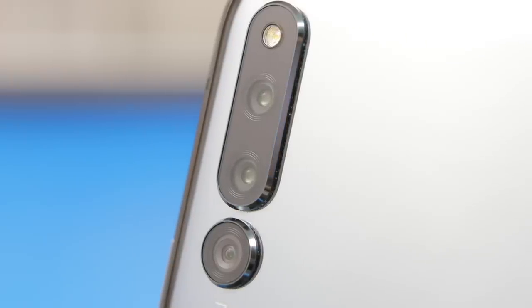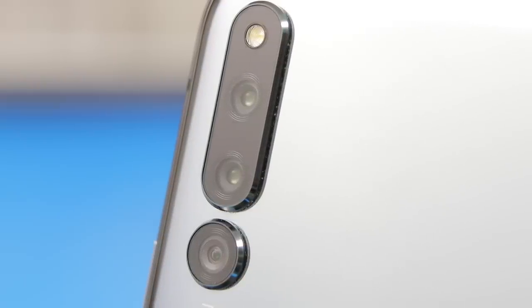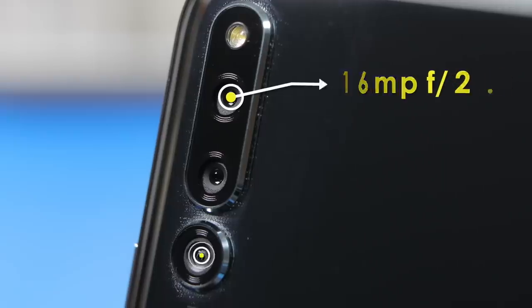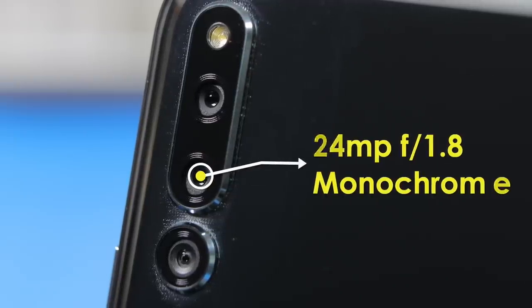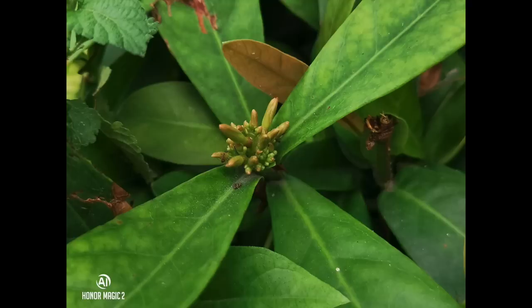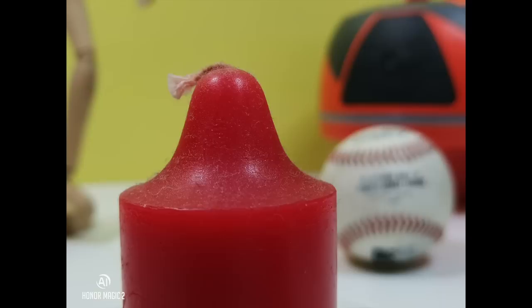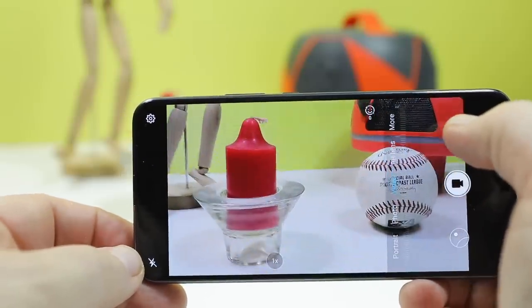There's no getting around the Magic 2 without talking about the cameras — all six of them. The main rear set is very similar to the triple camera on the astounding Huawei P20 Pro, and even includes a monochrome sensor. You've got the main 16-megapixel f2.0 sensor, an ultra-wide 16-megapixel f2.2 17-millimeter sensor, and the 24-megapixel f1.8 monochrome sensor. There is only AI digital stabilization for all camera modes. The standout modes are the standard photo, AR lens, video, slow-mo, pro, monochrome, artist, and night.